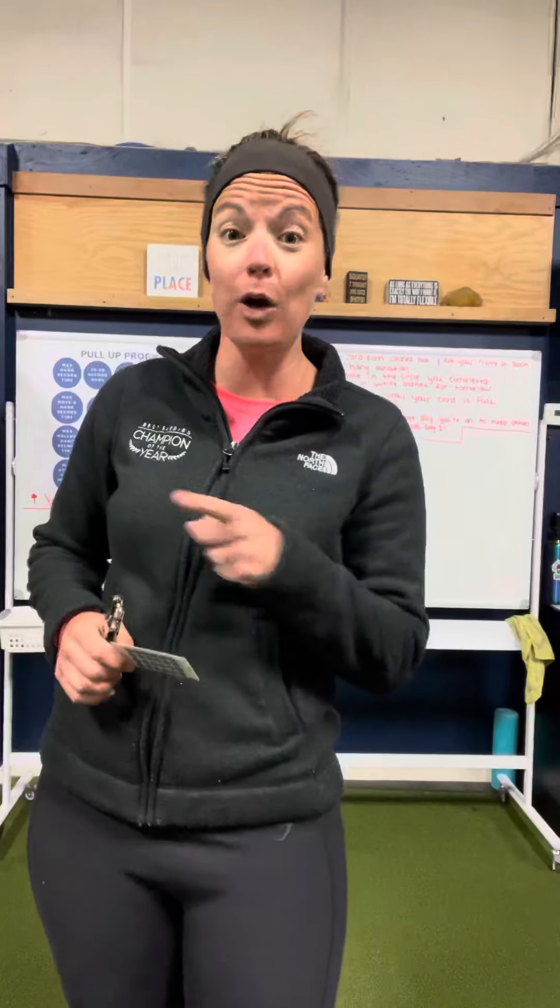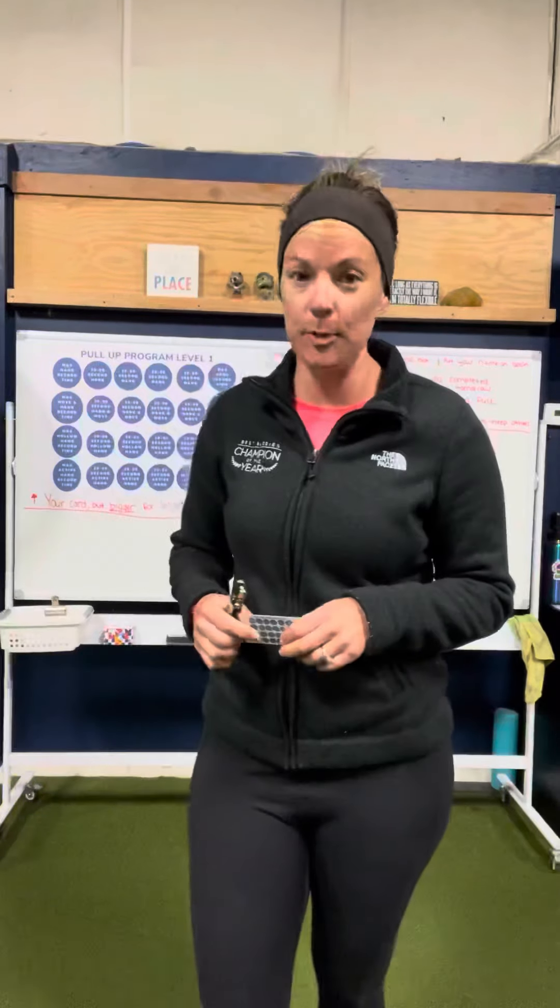Hey everyone, it is Coach Megan from Get Fit New Hampshire coming on today to talk about our pull-up program. It rolls out tomorrow, May 1st, and we are super excited about it.